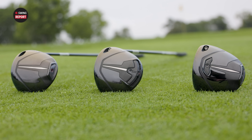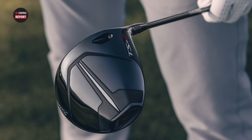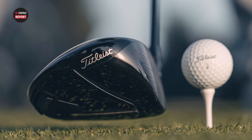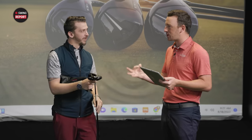I'm Drew Mahold of Second Swing Golf, joined by Danny Farrell, Master Club Fitter at Second Swing, and we are talking about new Titleist TSR Drivers in 2022. Always a big reason to be excited. New Titleist equipment in general, always something to be really amped about, but especially those drivers. They've really upped their game in that driver category with the Titleist Speed Project, and now they're in that kind of third iteration of the Speed Project with the TSR models.